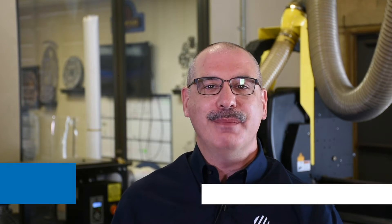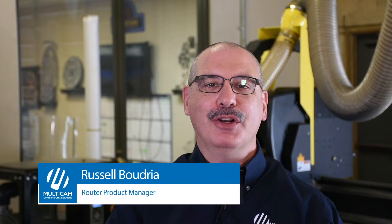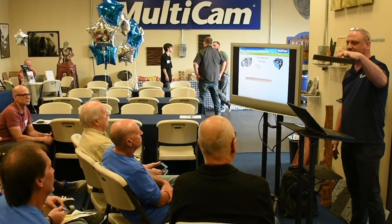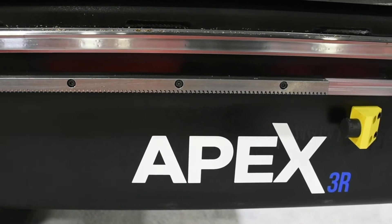In today's business, an unfortunate but common problem is employee turnover, which is a burden on your company's time, resource, and production efficiency. What are the odds that you will need to train a new machine operator over the lifetime of your Multicam Apex router? Pretty high odds, I'd bet. I can't help you hire a new operator, but I can help you expedite the process to make them proficient in the Apex router operations.